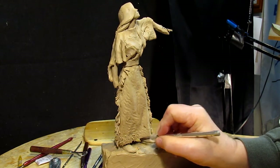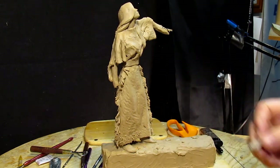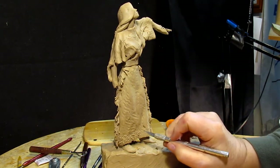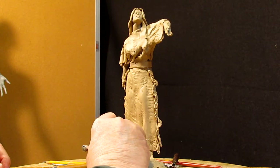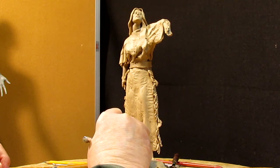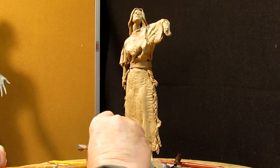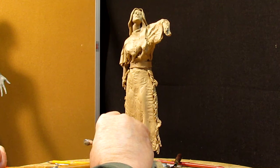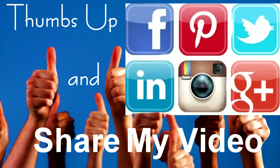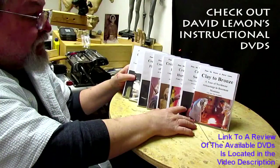Little tricks and secrets I've developed in sculpting over the years — 53 years of sculpting experience to this point. Good night everybody, see you next week. Give me a thumbs up, share my video, and check out my instructional DVDs — the link is down below this video. See you next time.